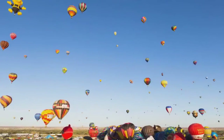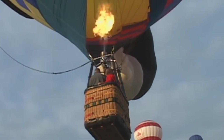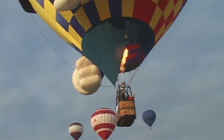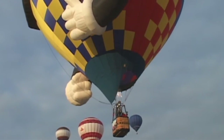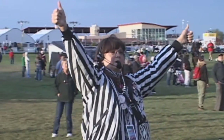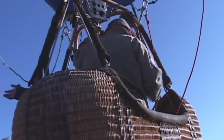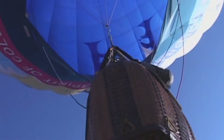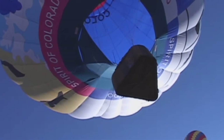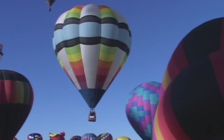The Balloon Fiesta and the FAA work very closely together. During the event, we have several FAA members on site helping with pilot registration — making sure paperwork and pilots are current. Balloon Fiesta Park becomes one of the busiest airports in the world, with approximately 500 takeoffs every day, all within one hour. We work closely with the FAA to make that as safe as possible. During Balloon Fiesta, we own the airspace, so no other aircraft may enter without our permission.